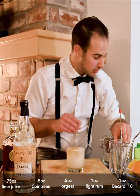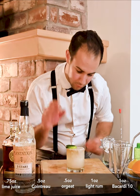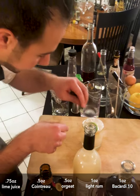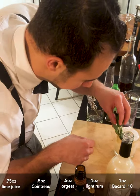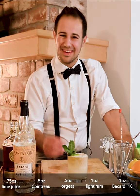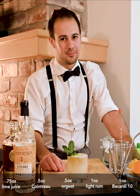Then your garnish: take the lime wheel inside out — this is meant to emulate an island — and the mint is meant to emulate a palm tree. This is going to be one of the best Mai Tais you've ever had: not sugar-laden, not syrupy, really nice, fresh, and it shows off your rums. Cheers, guys.